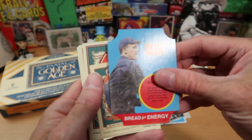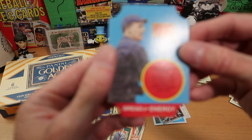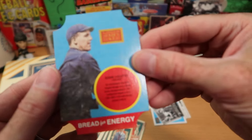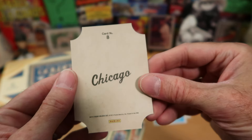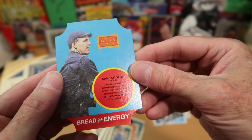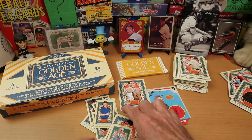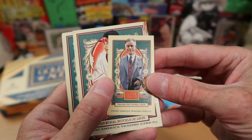We got another insert, and that one is cool — this is a bread label insert of Eddie Cicotte from Chicago. That is really unusual — what a neat die-cut insert. Looks very old-timey. I like that one a lot. I wish it were a player I collected or was more interested in, but very, very cool insert. I hope we get more of those in the second half of this box.